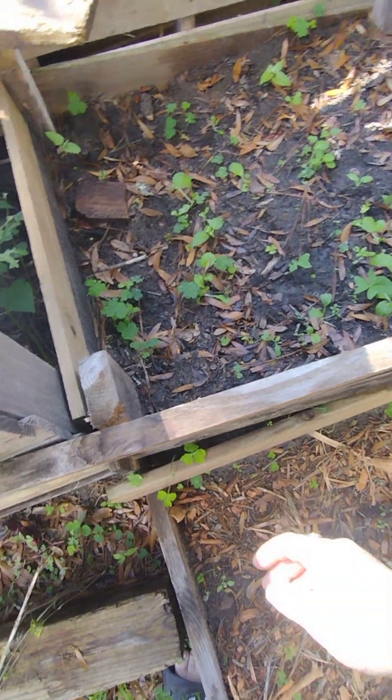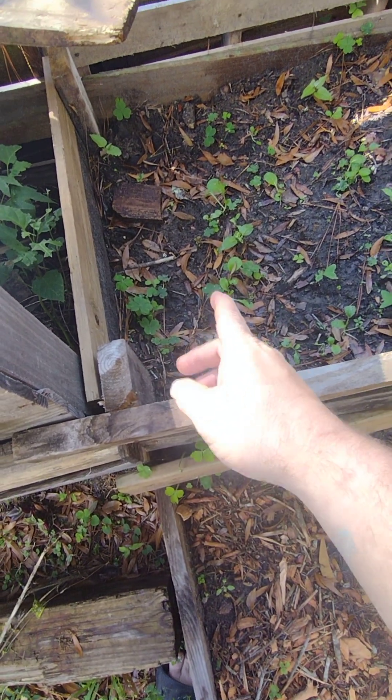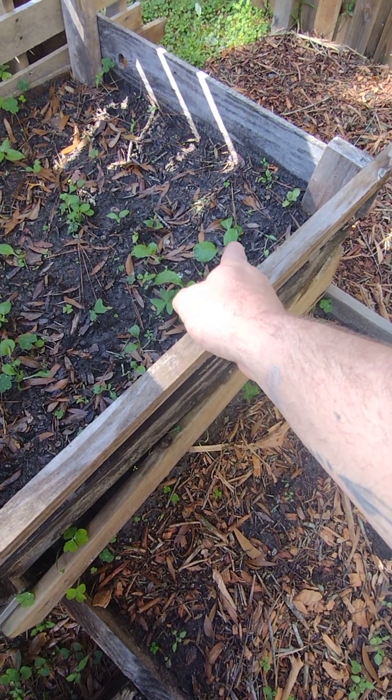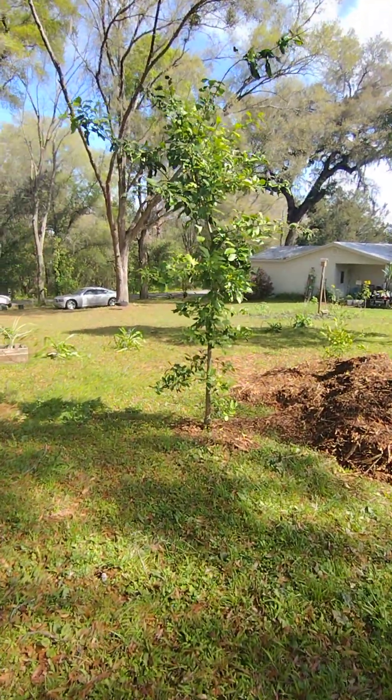From my surprise, I thought I put collard greens in here but apparently I put Brussels sprouts. So all this is going to be edible. My orange tree is coming back too.